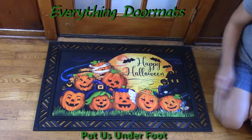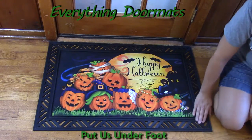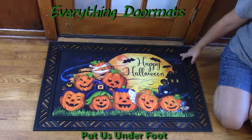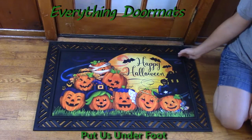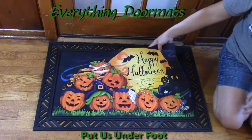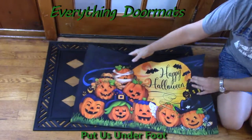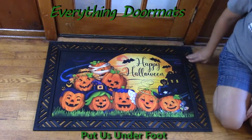Today I paired this mat with one of our four outdoor trays, which just gives it that nice decorative border. We also have two indoor trays available — one in brown and one in black — and our indoor trays are comfort trays, which make standing for long periods of time much more enjoyable. It's very simple to swap out any of our mats for any season, holiday, or your mood. Simply place the mat down in the tray and you've added that decorative border.